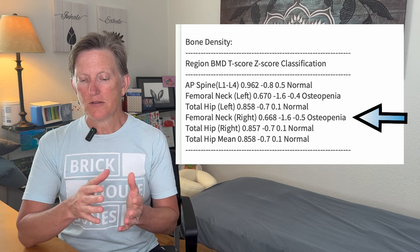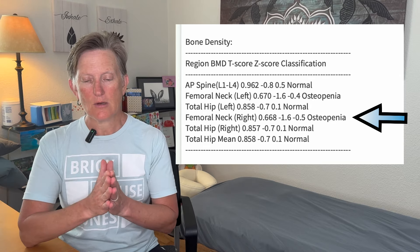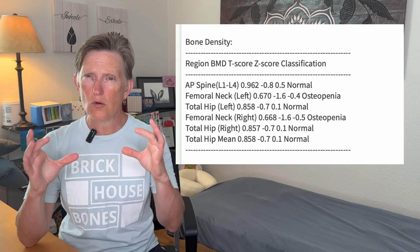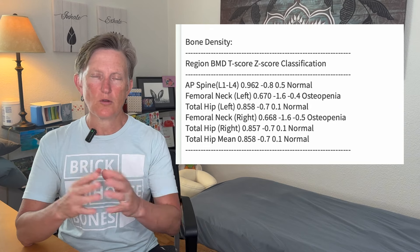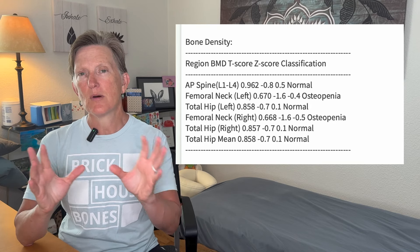The right femoral neck is also minus 1.6 and also osteopenia. That one area that bridges between the two parts of the hip is a weaker point, but the total hip itself — the density — was normal. The right total hip and right total mean normal. So those scores show osteopenia in the femoral neck, but the rest of the hip and the lumbar spine are normal.